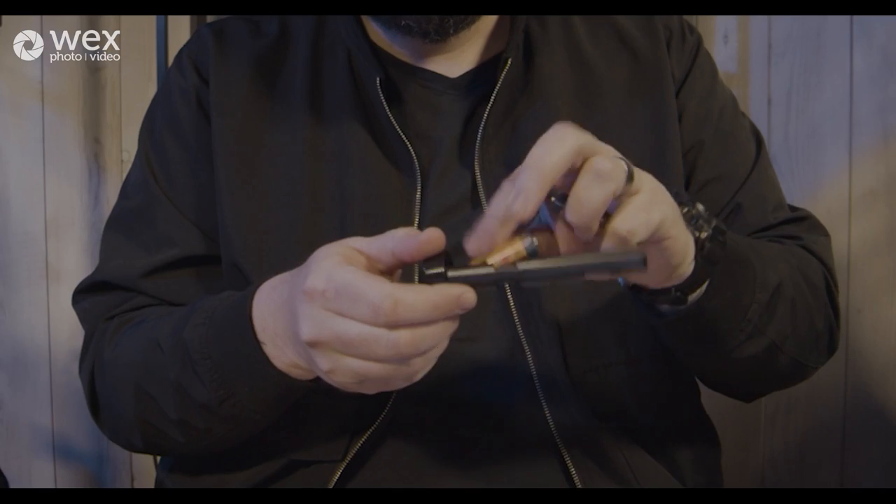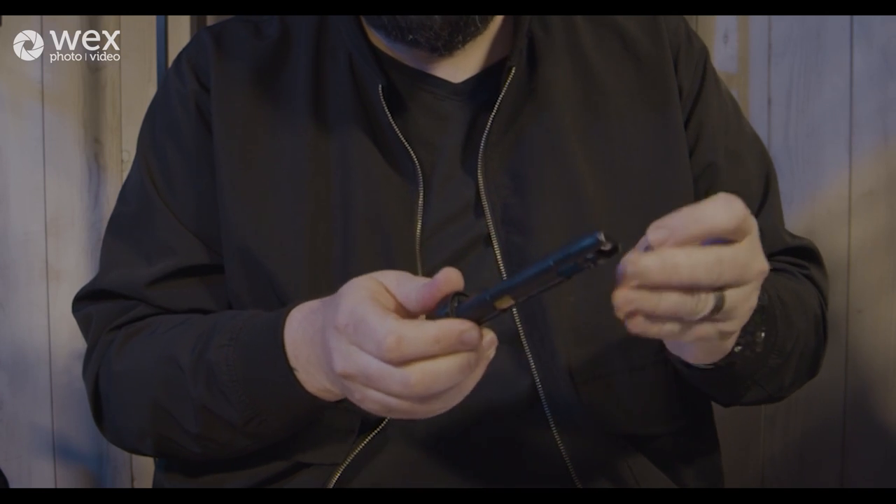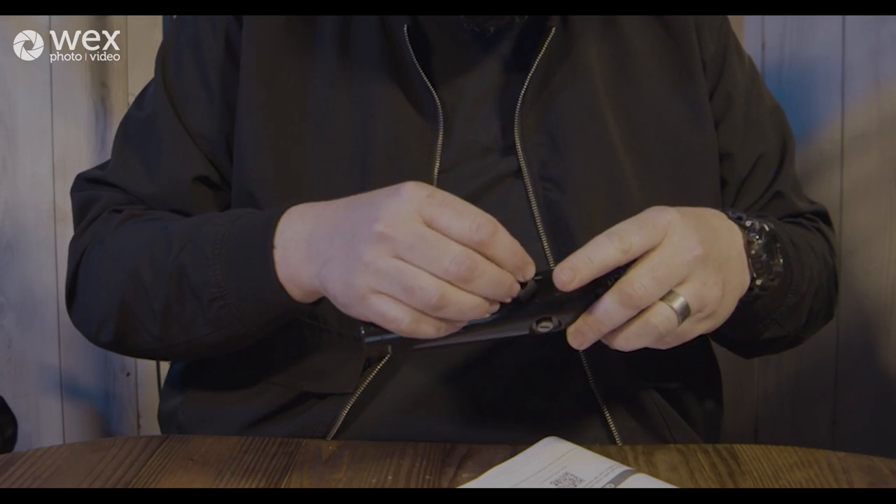Straight out of the box, one thing I loved about this unit before I even turned it on was this dial at the back — the battery release dial. When you turn this, there's no chance the battery pack is going to come undone unless you deliberately do this, which means you're really safe in operation. We release the toggle and there are two AA batteries. Zoom say you get a staggering 11 hours of operation with two AA batteries.